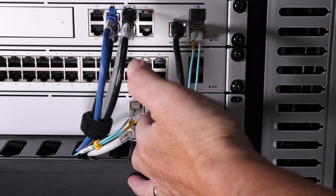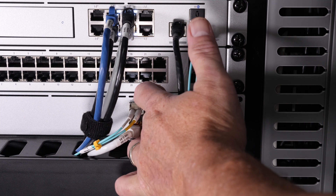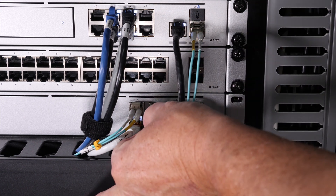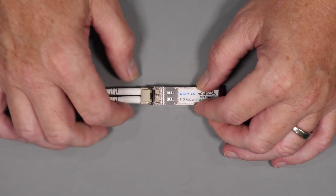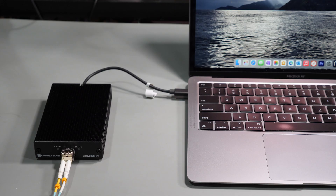The installation of the fiber transceiver is pretty much the same as the copper transceiver — just insert the transceiver into the SFP port and plug your fiber into it. As I did with the copper transceiver, I put a matching one into my laptop and confirmed communication to my network. I tested the performance and, as expected, it was exactly the same as the copper transceiver. At around 20 meters, the performance is indistinguishable between copper and fiber.